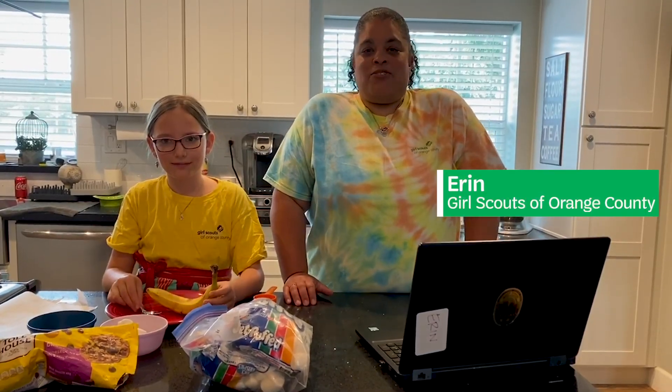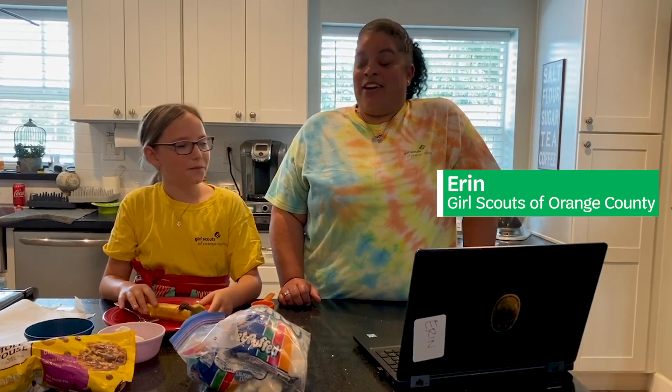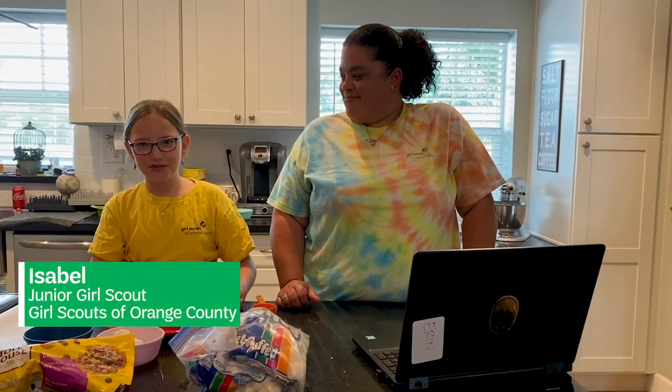Hi everyone! My name is Erin and I'm the Outdoor Program Manager and Camp Director from Camp Sherman with Girl Scouts of Orange County. Hi, I'm Lizzie and I'm a Junior Girl Scout.